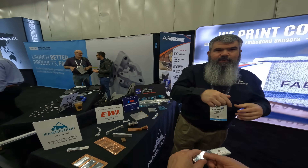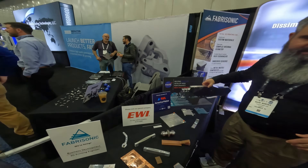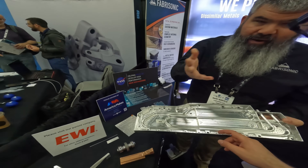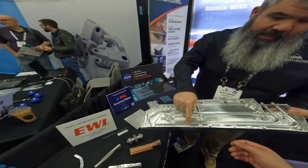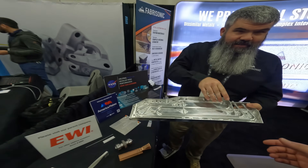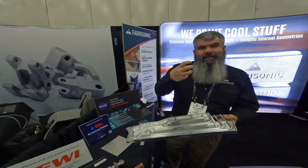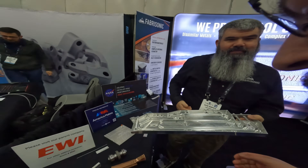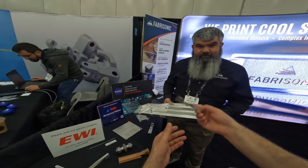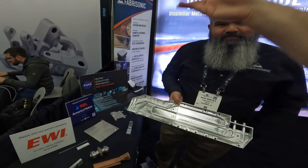We can also create internal features. This heat exchanger here is all made out of foil — you can see these channels; the inside of that channel was milled. We print it to a certain height, mill the channel, and then continue to weld over the top of the channel to lock it all in. So you basically can do half of it, machine it, and then put the other half on — which addresses what you'd never be able to reach by just milling a block.